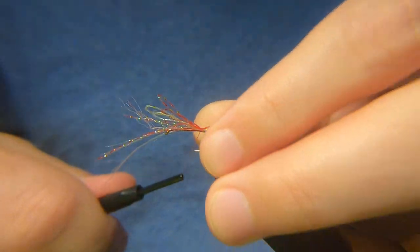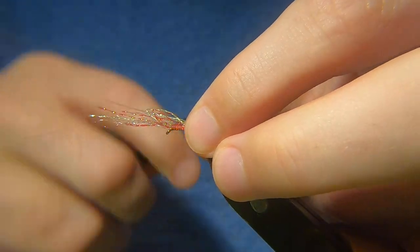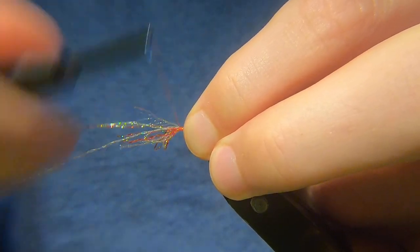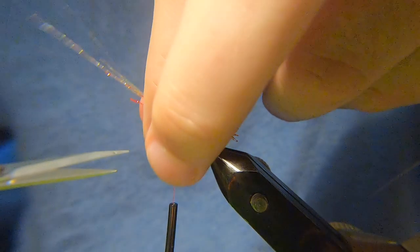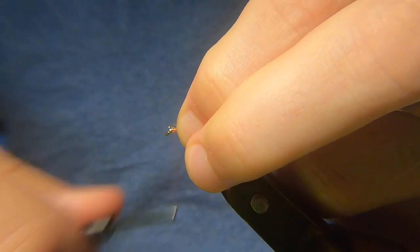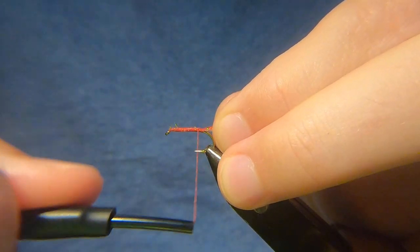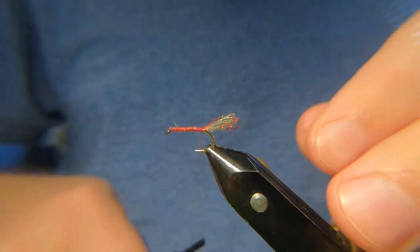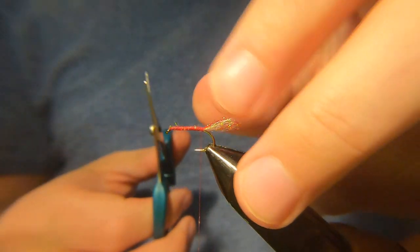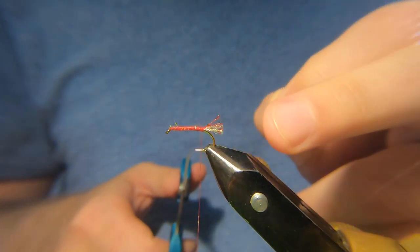Let's attach that in. I'll put a wee wrap just in behind it, just to prop it up. You only want a wee stub, that's all you want — nothing too long. That's perfect.